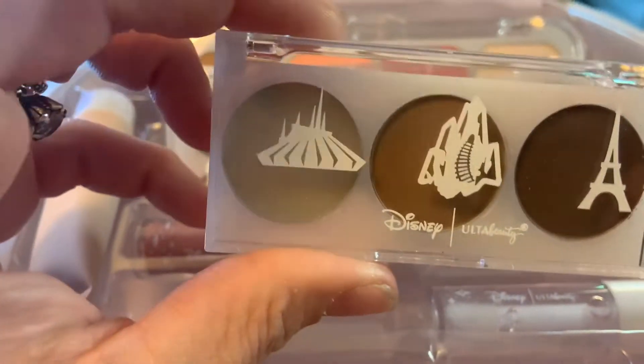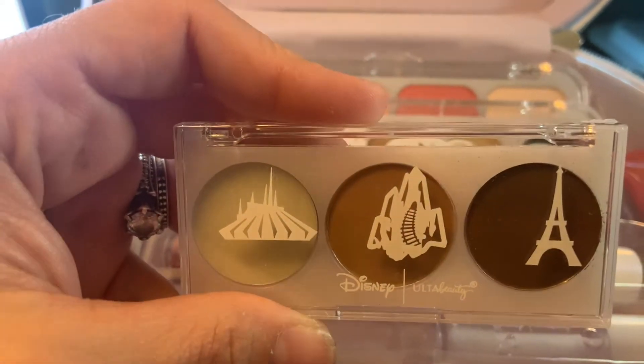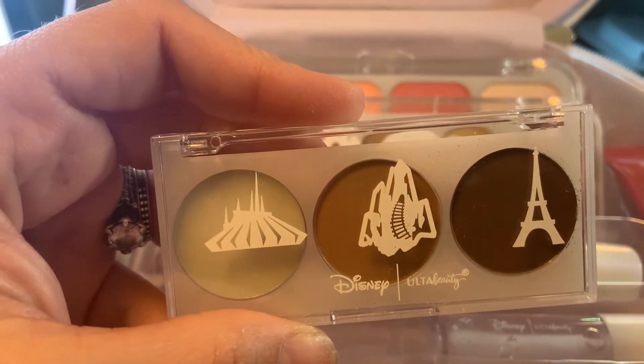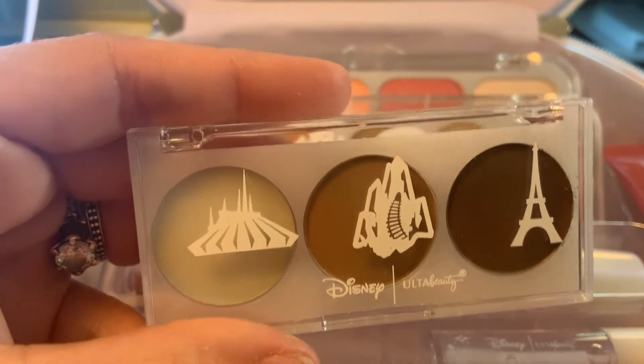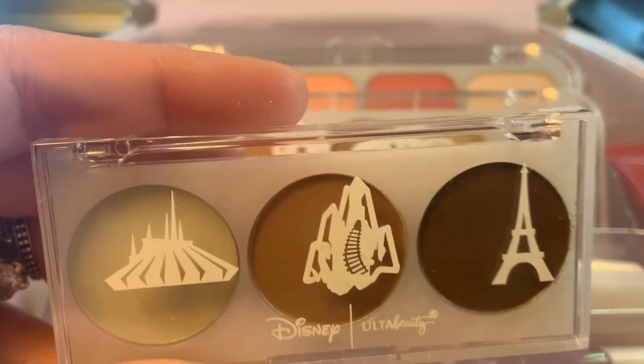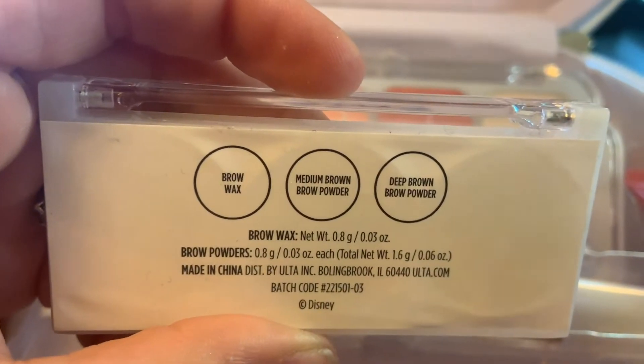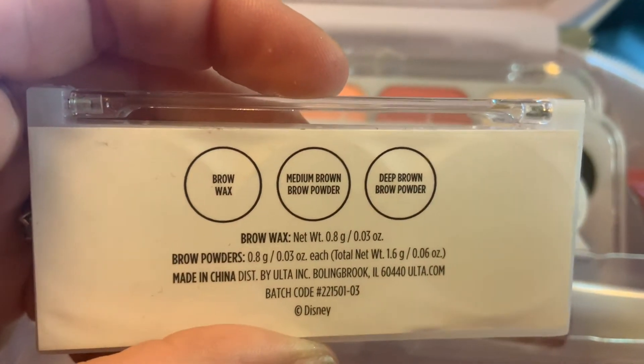And this right here is for your eyebrows, and more of the theming too. We have Space Mountain, Paris for Epcot, and that looks like Expedition Everest. We got Brow Wax, Medium Brown Powder, and Deep Brown Powder.